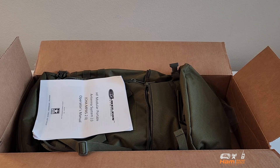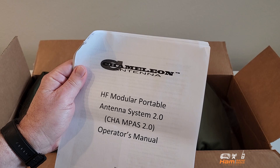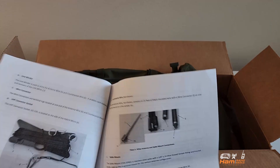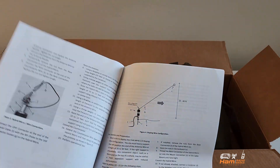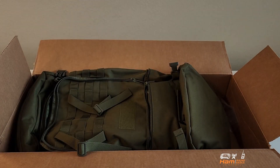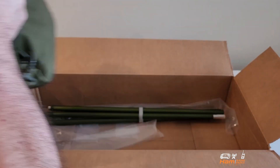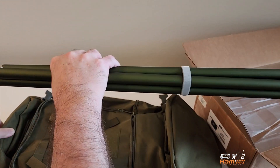We're going to go ahead and do the unboxing for the Chameleon Empath 2.0 portable antenna. First of all, here are the directions and they're very complete — it goes into detail and shows you exactly what all the parts are and the different configurations. It's very detailed in its setup, so I would highly recommend that you take a look at this.